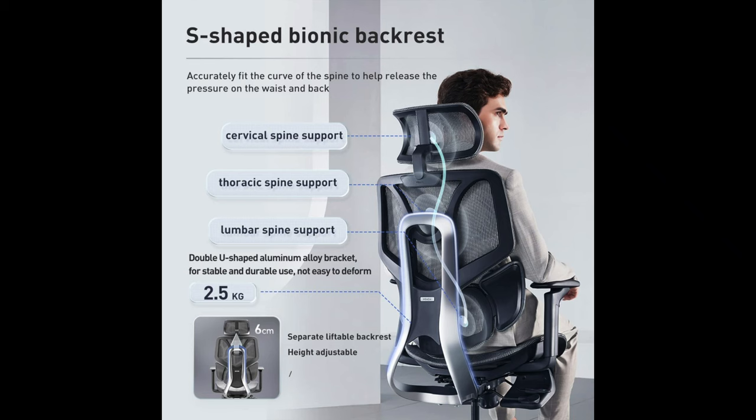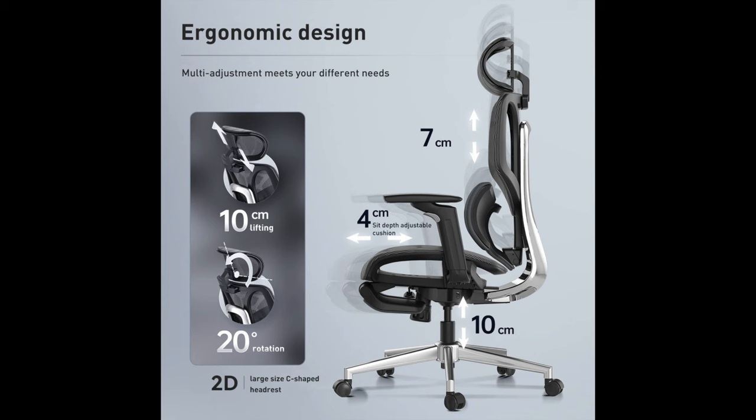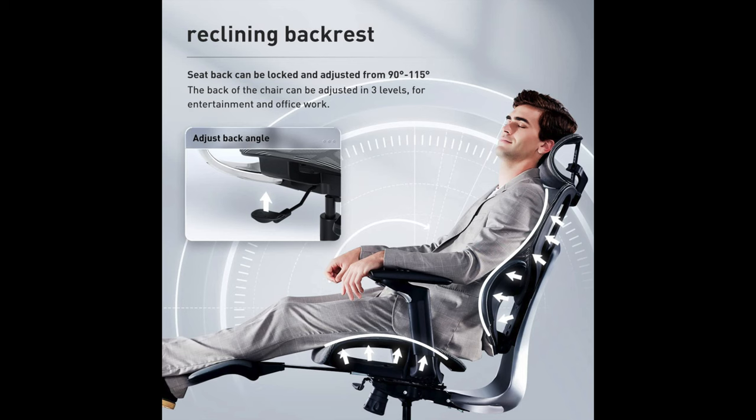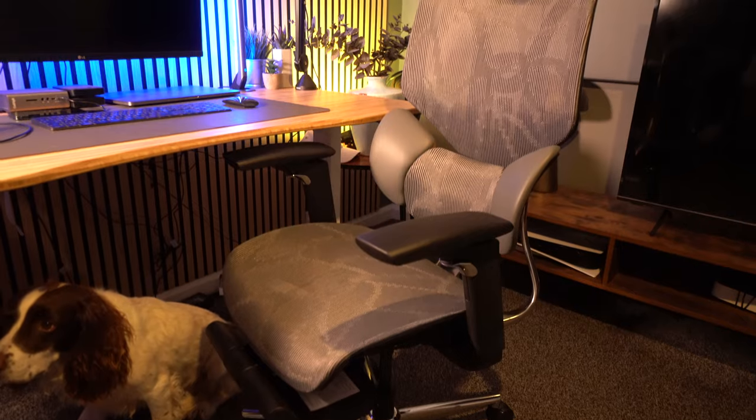Now, obviously this is a YouTube review and they've supplied me with the chair, so I know there are some skeptical people out there. But I do recommend you follow the link in the description and read some of the independent reviews as well, because pretty much everybody that buys this chair has great things to say about it — it does offer so much support and comfort. The general theme in the independent reviews is that it's customizable and very comfortable.